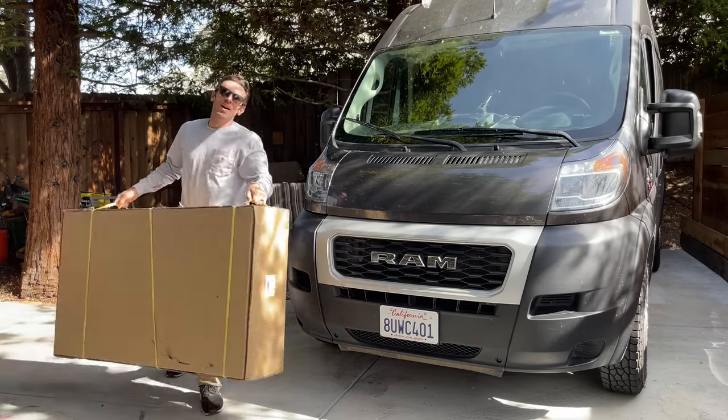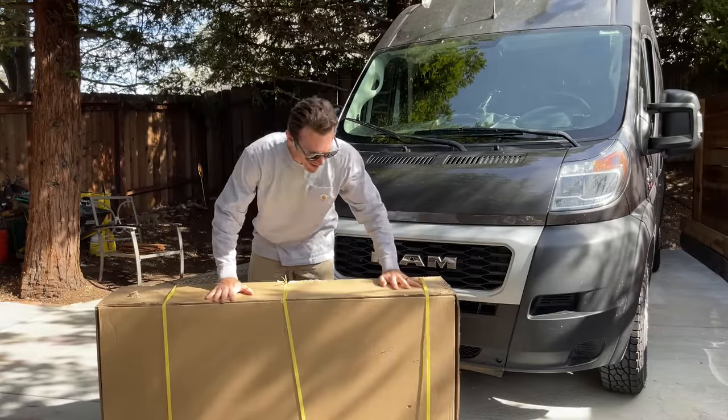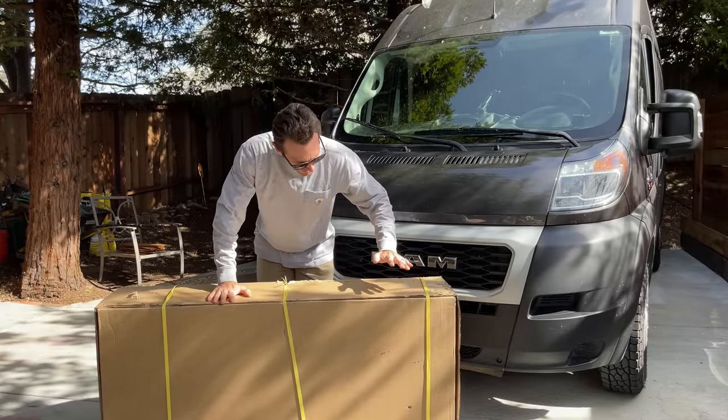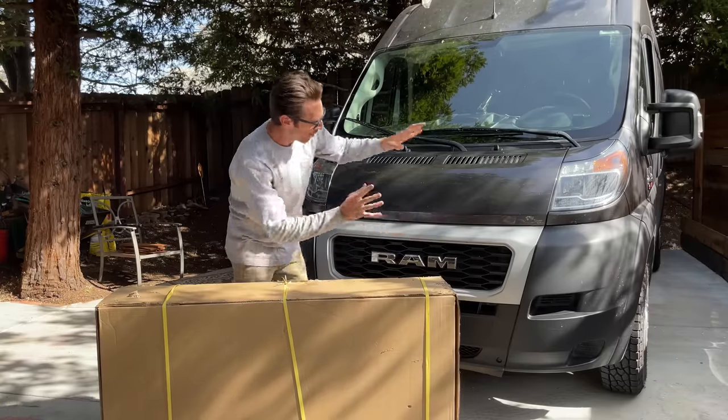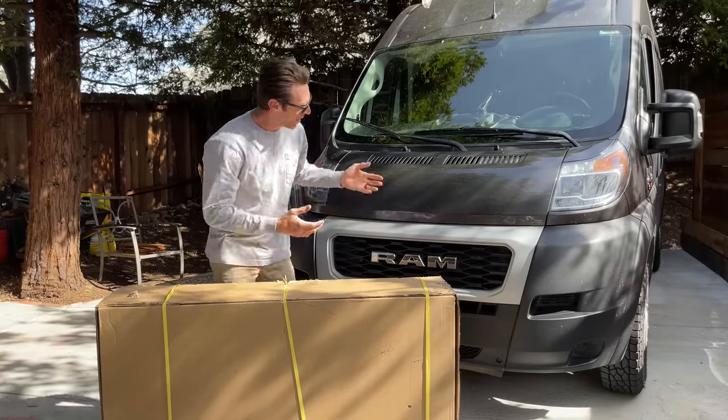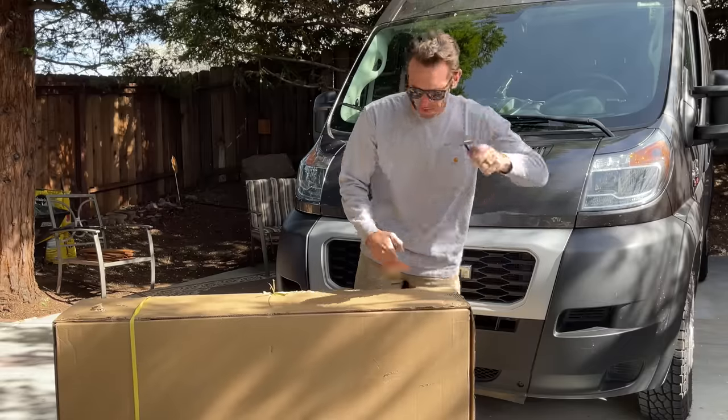Finally, after months of waiting for this thing to arrive and months of it sitting in my garage, I'm going to put on my front grill guard — brush guard, they call it — for my RAM Promaster van.